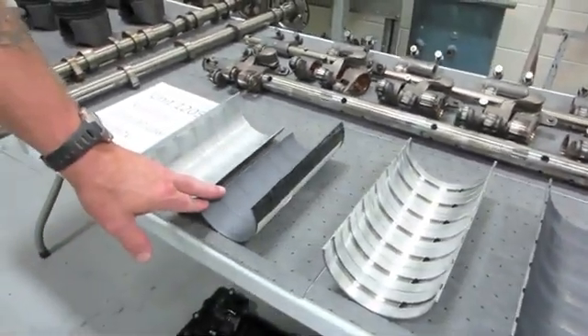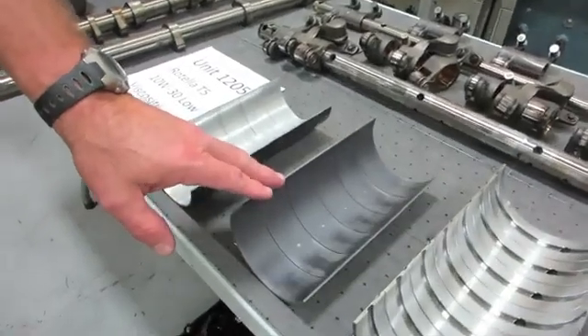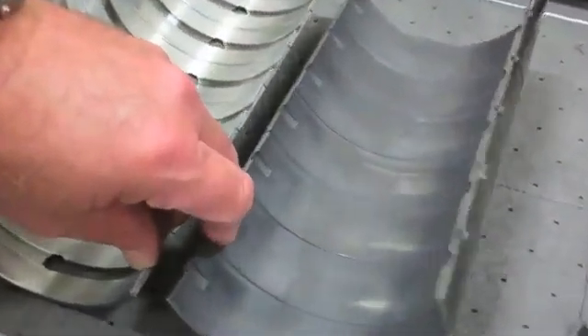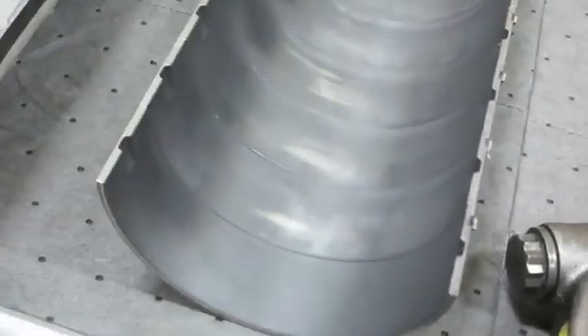These are the connecting rod bearings — a little bit of a wear track, not much there. These are the main bearings. Again, a little bit of a wear track, not much there.